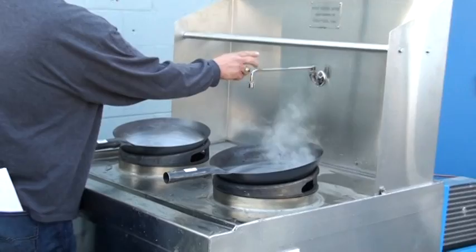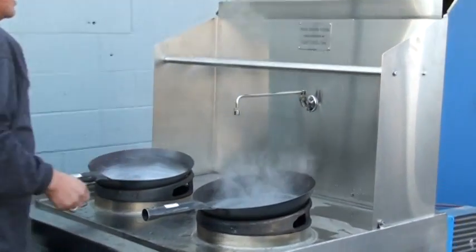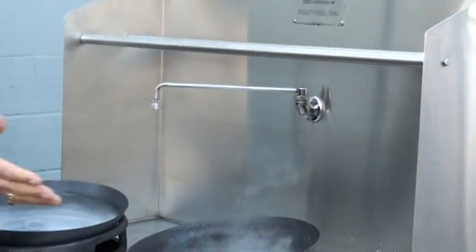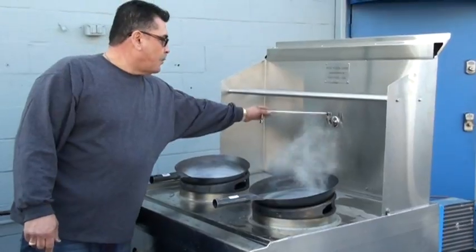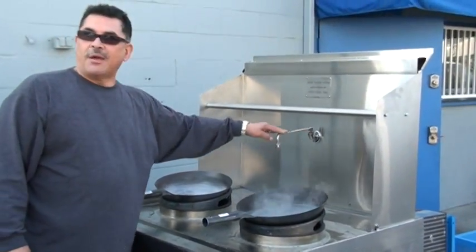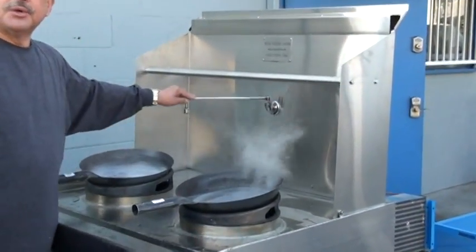I'm going to show you that most water faucets on typical wok tables have an on and off valve, and most of the time the operator will leave the water faucet to the side and the water is continuously dripping. You can see that's not happening here. I redesigned it with a special water faucet that has a ceramic disc — it won't melt with the heat loading.